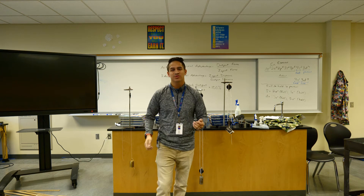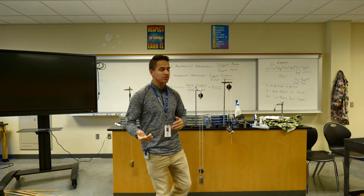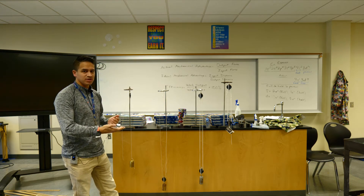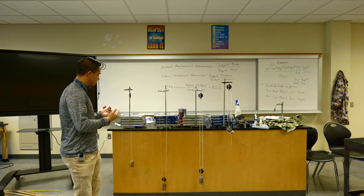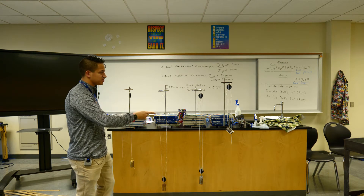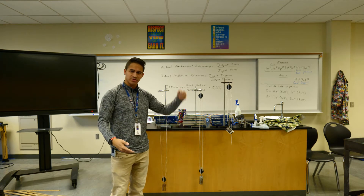Hey guys, Mr. B here and welcome to another virtual lab. This one we're going to be dealing with pulleys today. I've got four pulleys set up here and we're going to be taking a look at how much force is required to lift these weights off of the ground using these pulley systems compared to just if we were to lift them on our own.